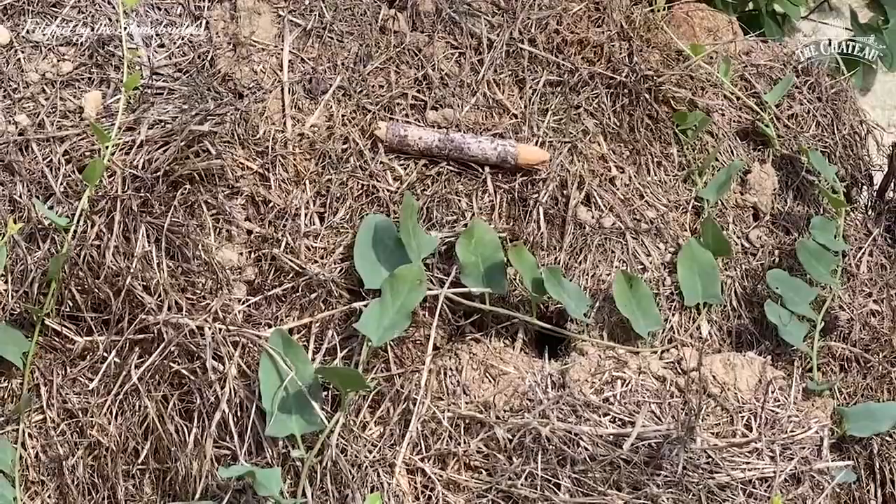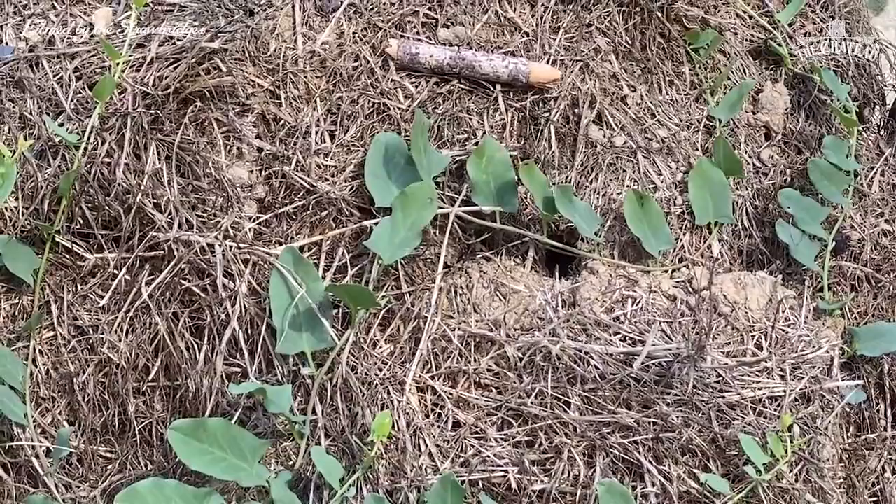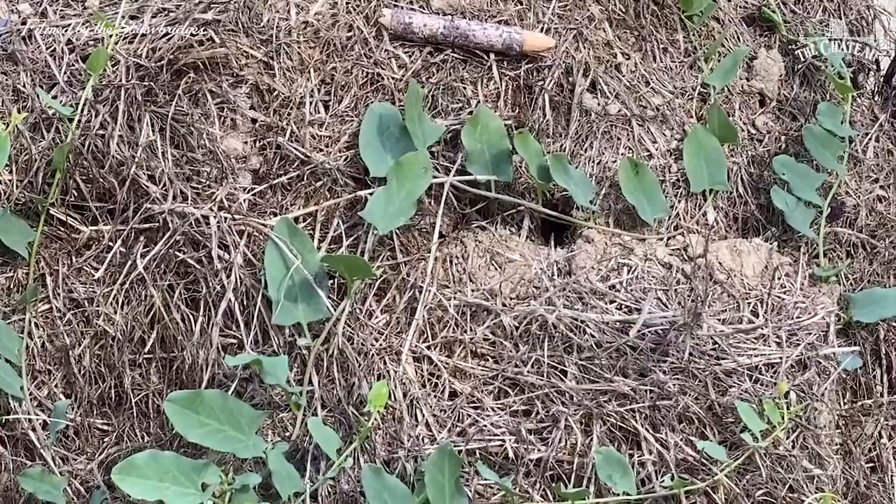Waiting for the bee to return — nearly eight minutes, nearly eight minutes, Dorothy. She must be trying to cut a tough old leaf. This is where we could possibly pause and try to turn it on again, but then we'd miss the action.